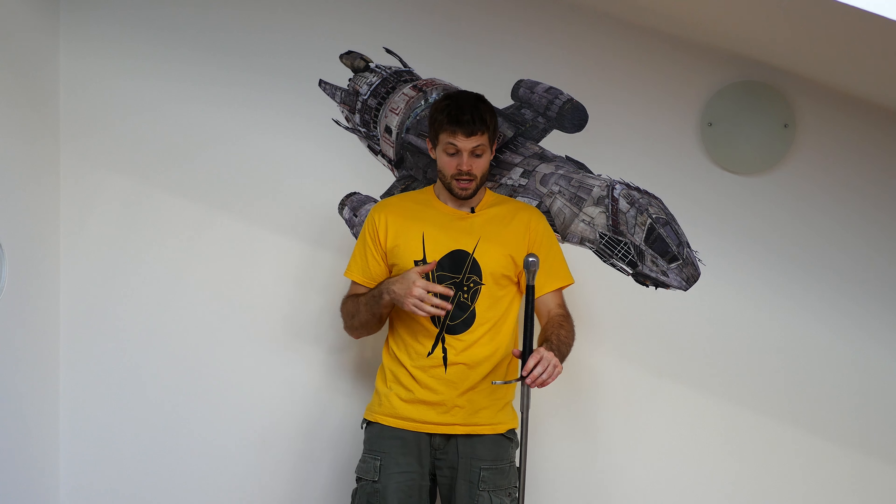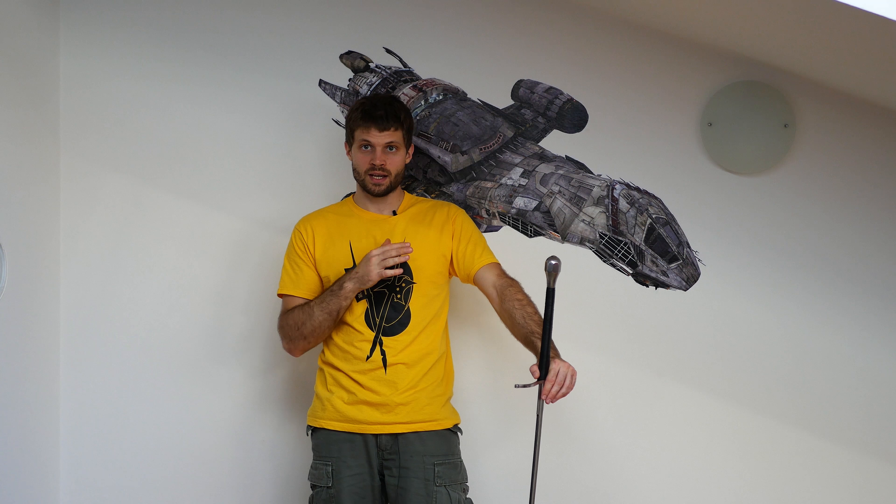Hi guys, the Human Reviews Guy here. Today I will bring you a short first impressions video of this guy, the Aureus Swoosh Renaissance Fader. Full disclosure, because I think that's important: I got the sword for review purposes and I did get it for free, so keep that in mind.